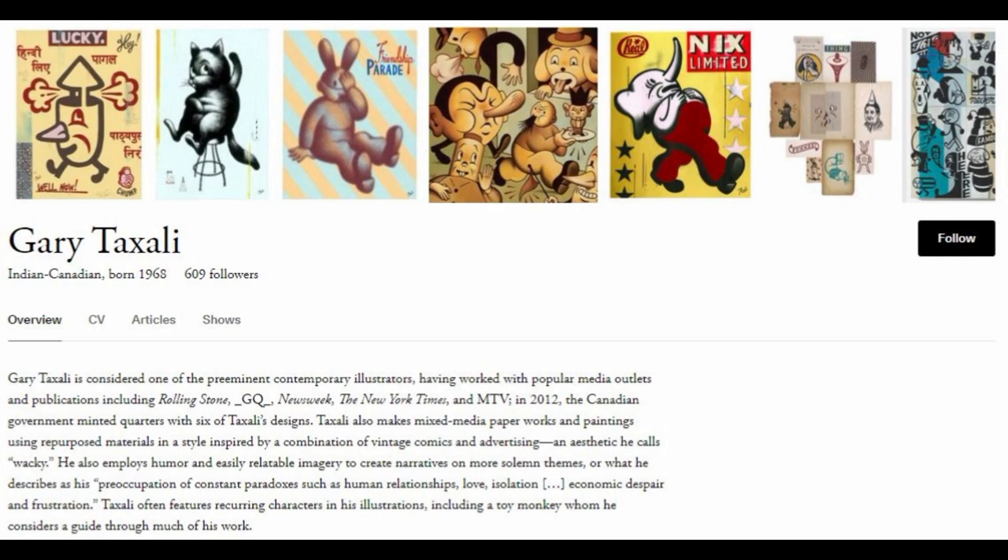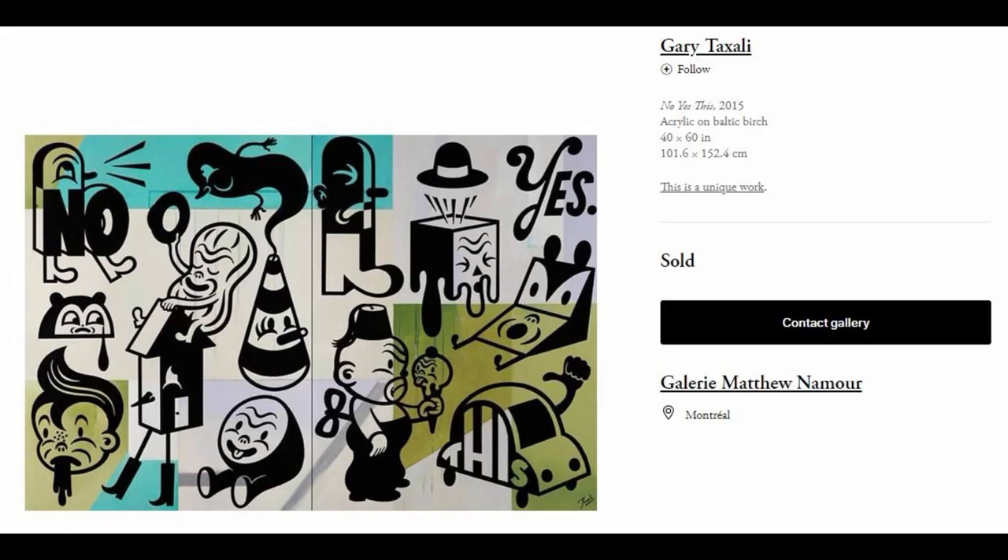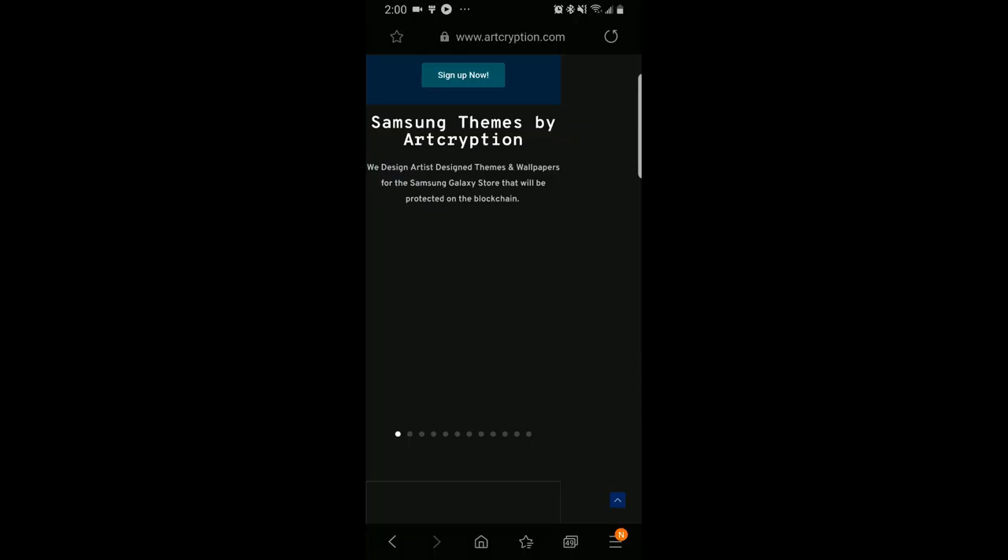I'm going to showcase a couple of the artists that currently have their assets available in the app store, and I've been told that the developer is currently curating other artists, so we should see more designs coming out in the future. While there are literally thousands of themes available in the app store from very talented developers and designers, there's no developer other than Art Encryption which is offering fine works of art from already established artists around the world.